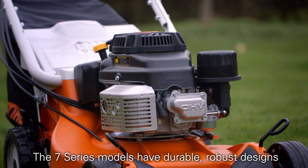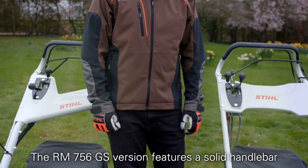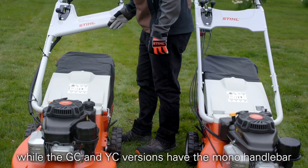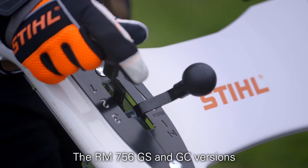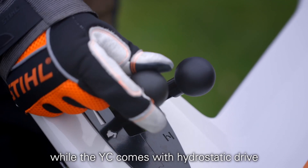The 7 Series models have durable, robust designs to tackle the toughest grass cutting jobs. The RM756GS version features a solid handlebar while the GC and YC versions have a mono handlebar for easy emptying of a grass catcher bag. The RM756GS and GC versions come with a three speed gearbox while the YC comes with hydrostatic drive.